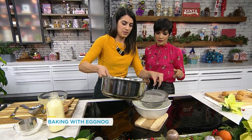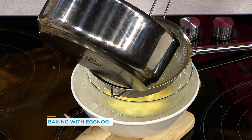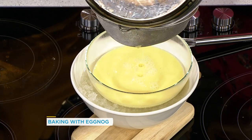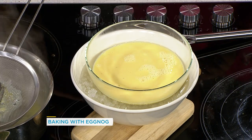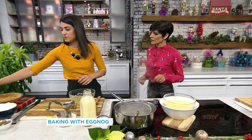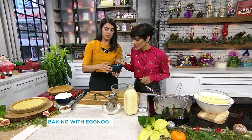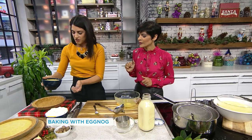We want to stop the cooking process because again, you don't want to cook your eggs. It smells so good. You want to cool this to room temperature before you put it into your shell. This is what it's going to look like when cooled — it's delicious.